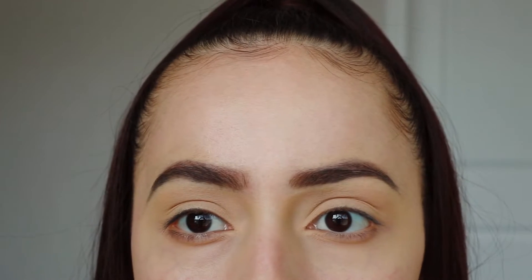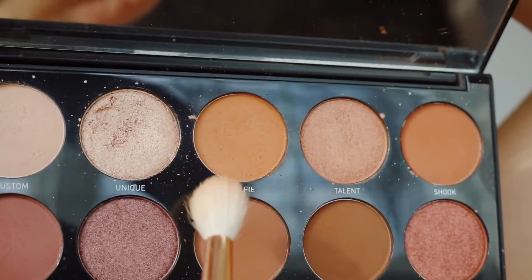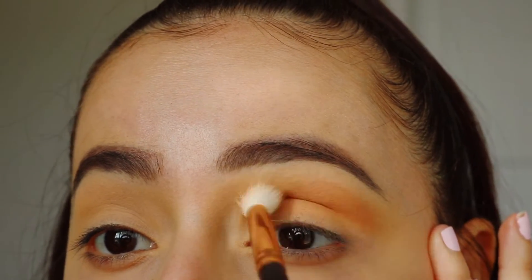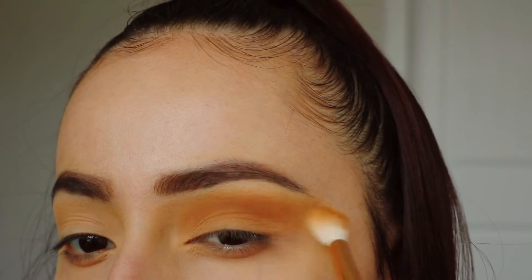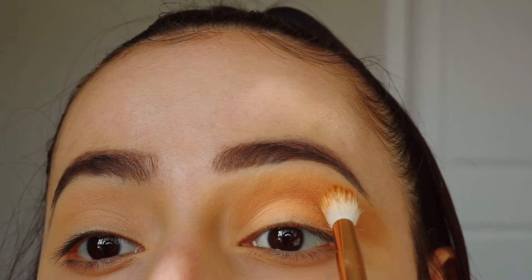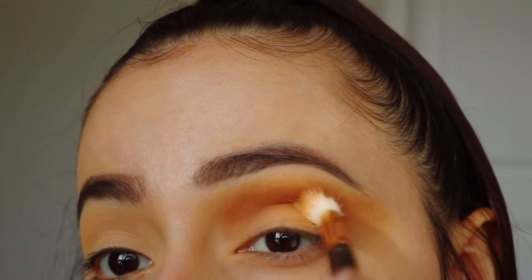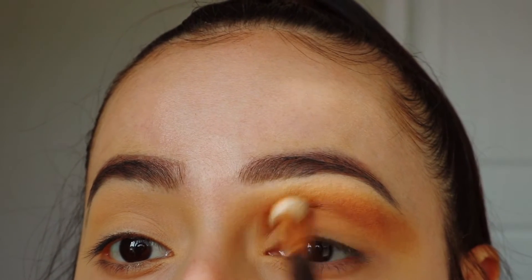Now that both eyes are primed and set, I'm going to go ahead and go in with the first shade, Sophie, and put this all around my crease and flare it out. The next shade I'm going to take is Editorial right here — I'm going to use this shade just to deepen up my crease.